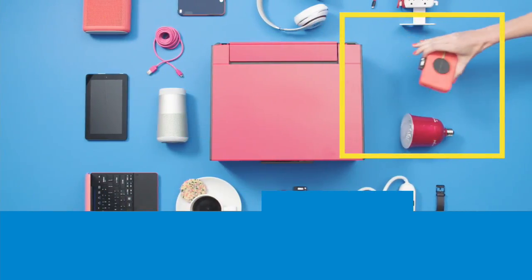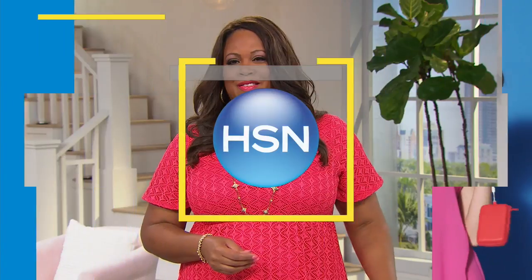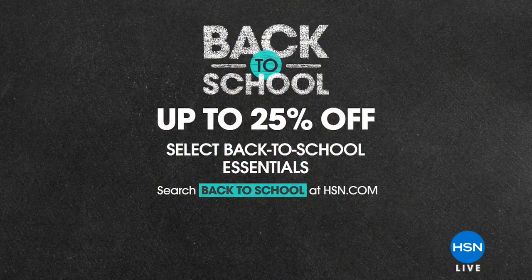Good morning, everyone. We are set for some fun for a couple of hours here. I want to remind you that we have everything for back to school — top tech gadgets and space-saving items to get organized. Back to school, up to 25% off. Select back to school essentials or search back to school at hsn.com.